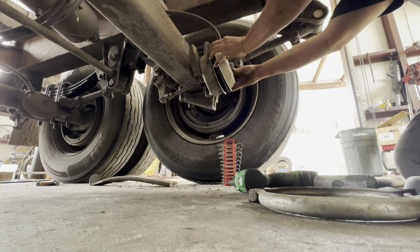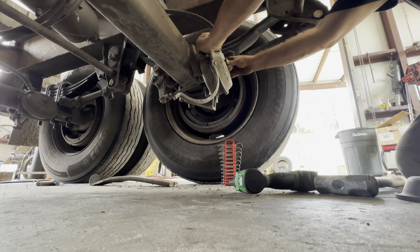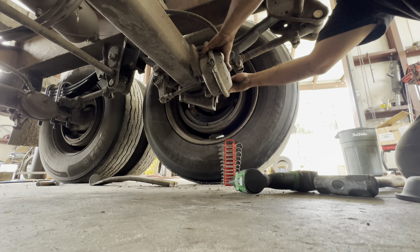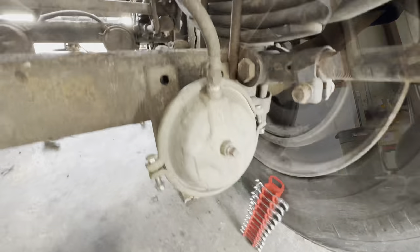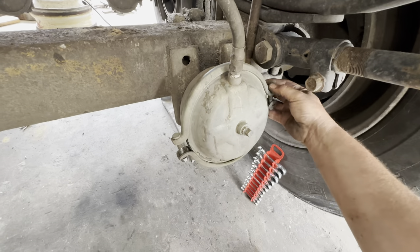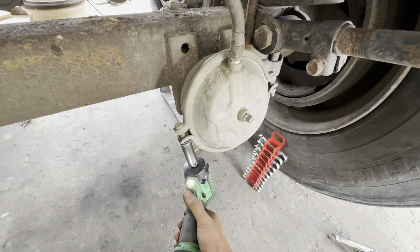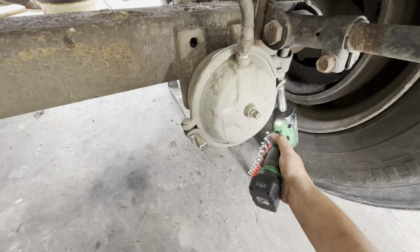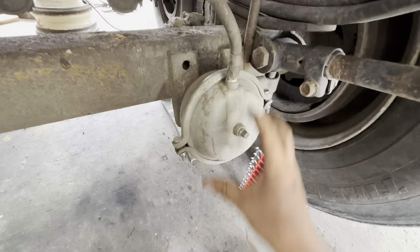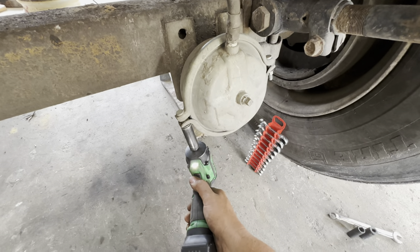All we do is put our new pancake or Frisbee in there. So we got our clamp on — all we do is tighten it just a little bit, tighten this side a little bit. Tap with your hammer — that'll help seat it. And then you tighten it on up.